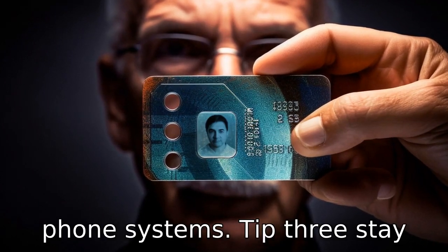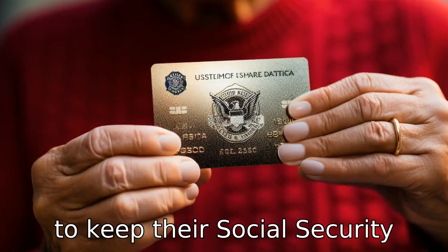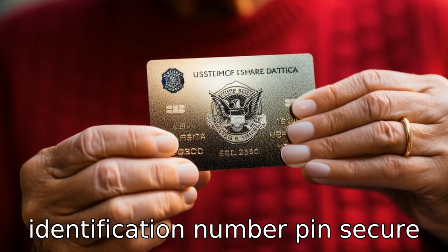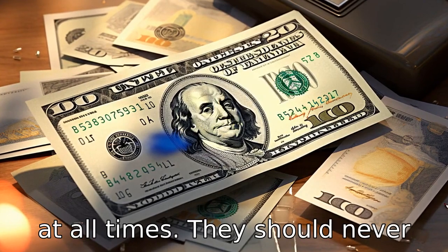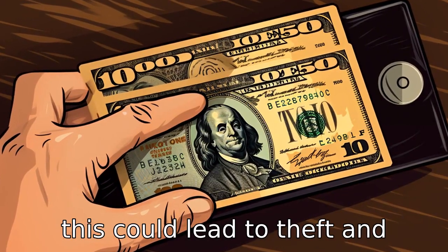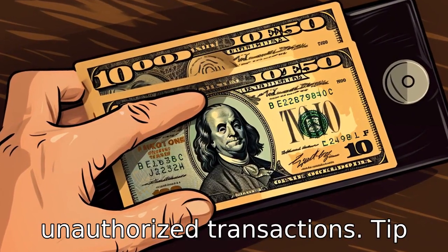Tip 3: Stay secure. Seniors should make sure to keep their Social Security Flex Card and Personal Identification Number (PIN) secure at all times. They should never share their PIN with anyone or write it on the card itself, as this could lead to theft and unauthorized transactions.